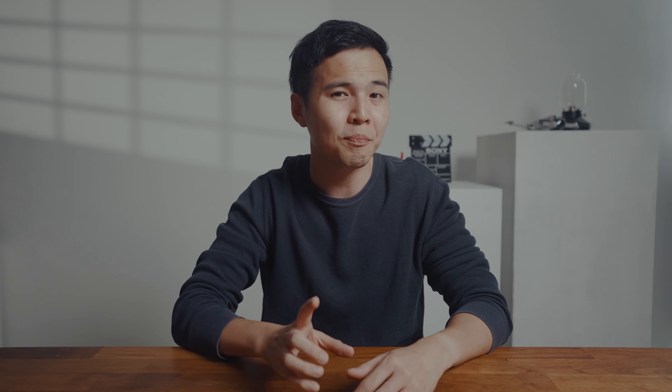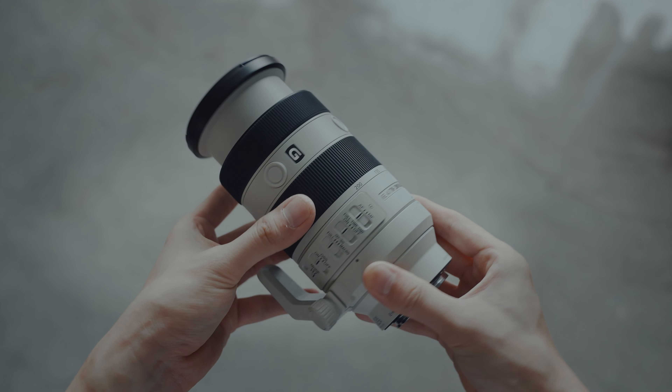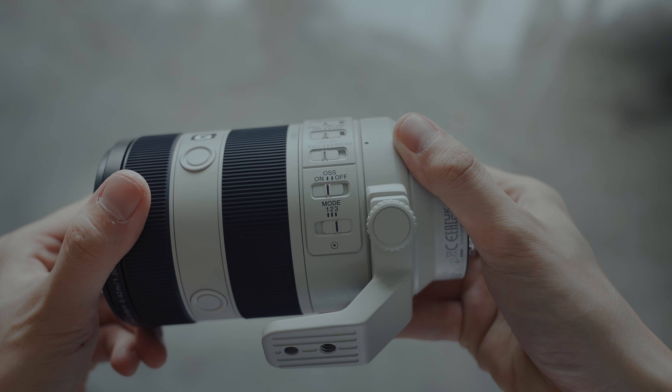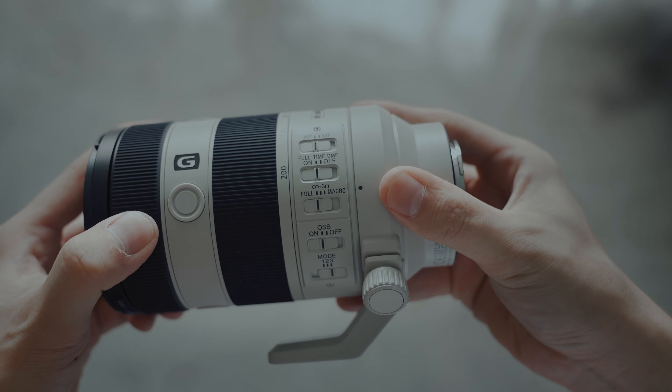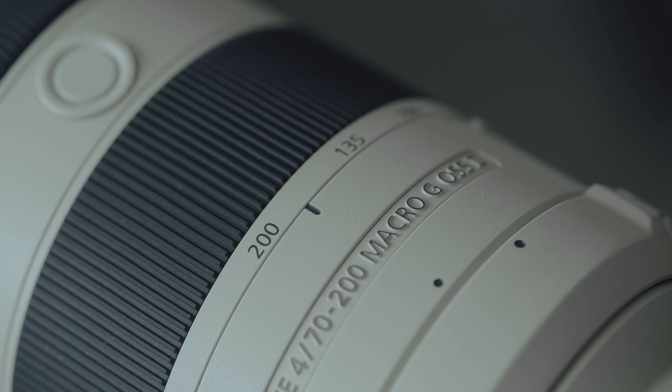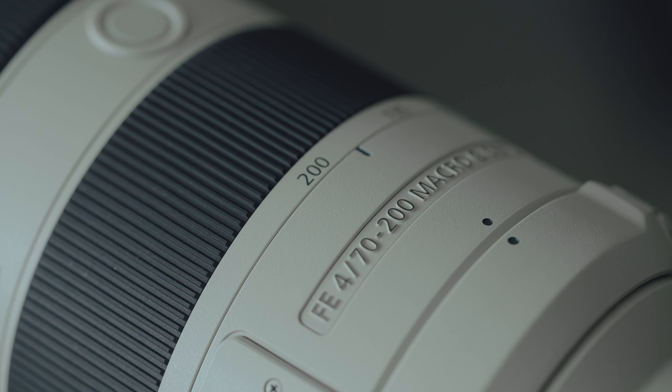Overall, the new Sony 70-200mm F4 Mark II is definitely a great option for those looking for a zoom lens that also offers macro capability. It's a fantastic opportunity to have both features in one lens. If you already own the Mark I, consider a few factors before upgrading: first, do you really need a shorter lens since both versions have similar weight? Secondly, do you actually require the macro features if you already own a macro lens?